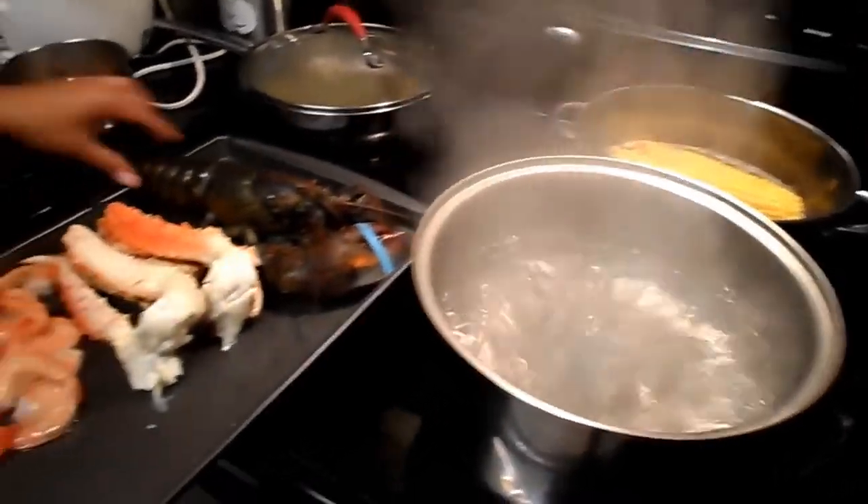Hey guys, today we're gonna do a seafood boil. I'm allergic to shellfish so I can't eat any of this, so my mom and dad are gonna eat this. Here we go.